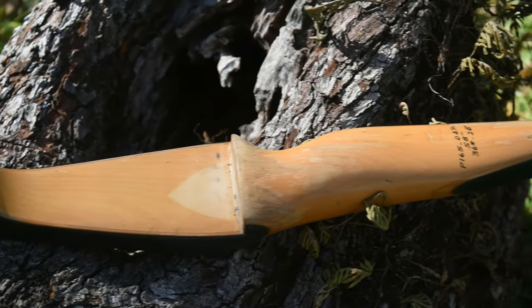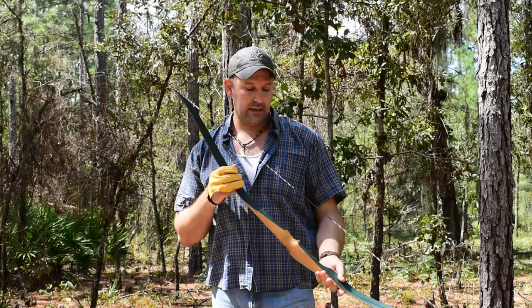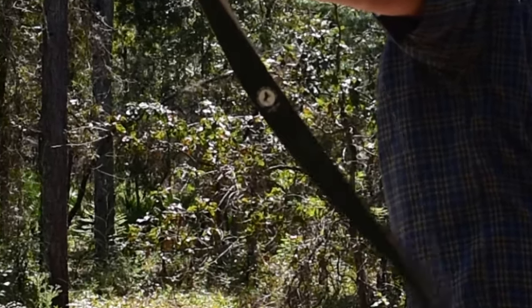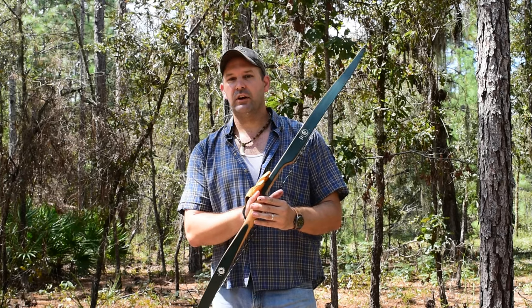We did about a 7 inch brace height on it, and it seems to be working — it was very quiet with nice groupings. It's a good bow, definitely a novelty to have, being that it's a Colt. I guarantee you would probably be the only one at the range or hunting with a Colt bow.